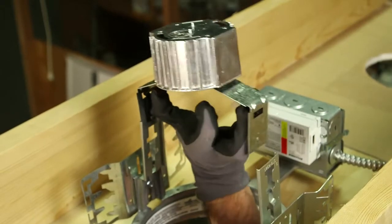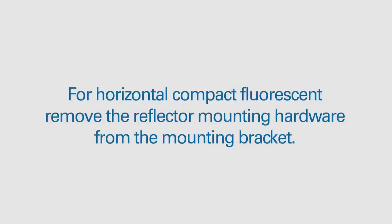Next, locate the junction box. For horizontal compact fluorescent, remove the reflector mounting hardware from the mounting bracket.